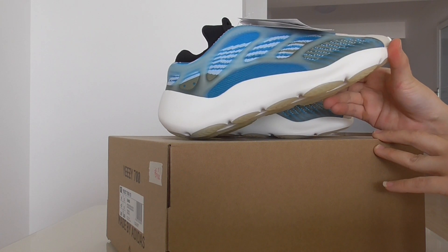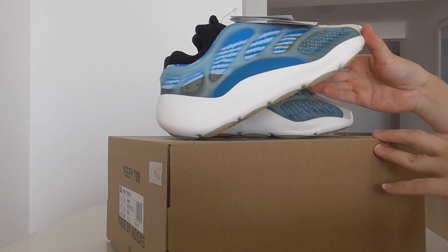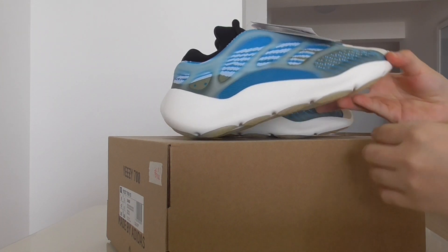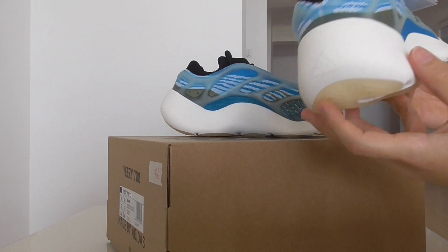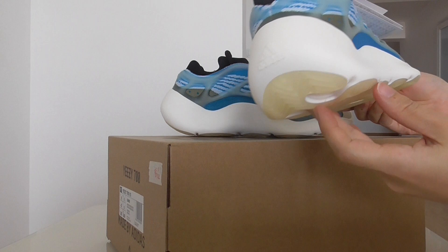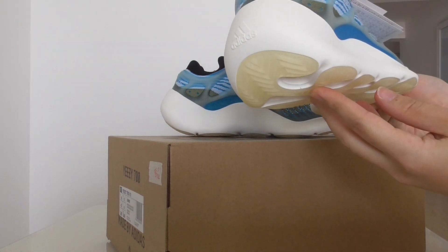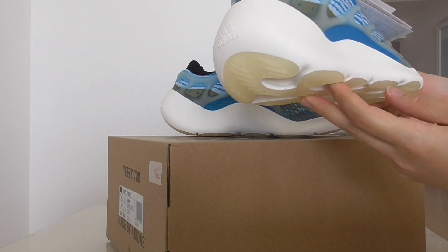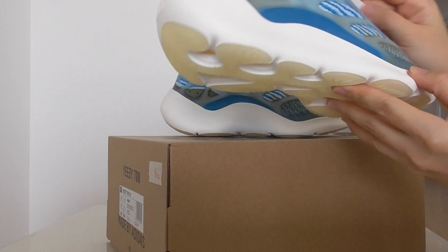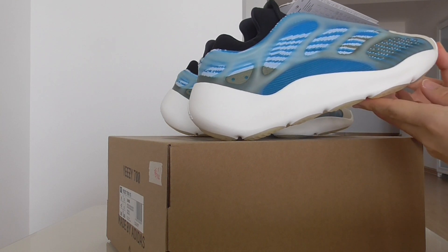Do you like the white, black, or blue? I think this color is very special. The whole shape and material are the same as other V3 — just the color is different. Just pick up any color you want. Mostly people like the white or black, but I think some people will like this color too — it's very fresh.